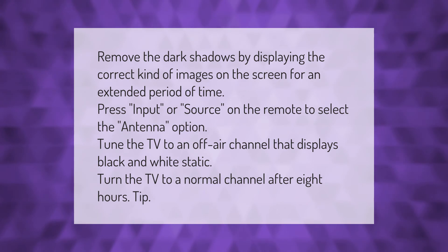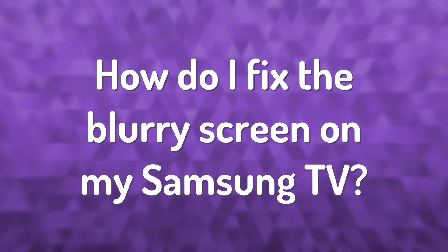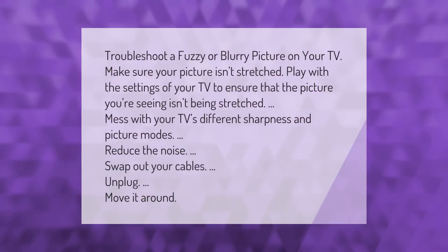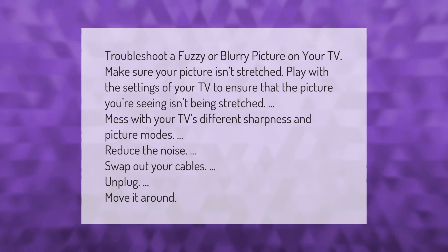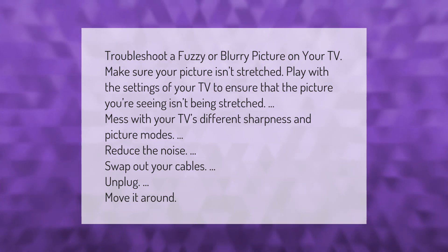Turn the TV to a normal channel after eight hours. To troubleshoot a fuzzy or blurry picture, make sure your picture isn't stretched. Play with the settings of your TV to ensure the picture isn't being stretched, and mess with your TV's different sharpness and picture modes.